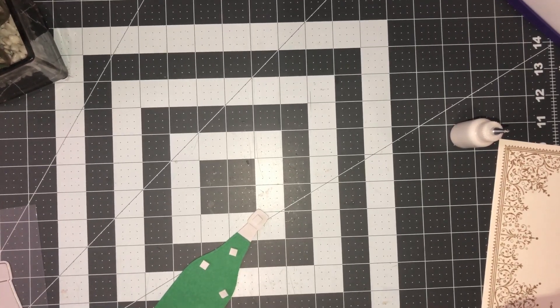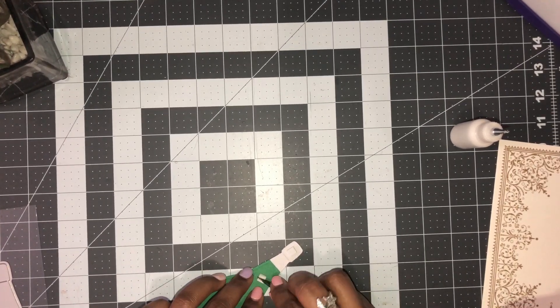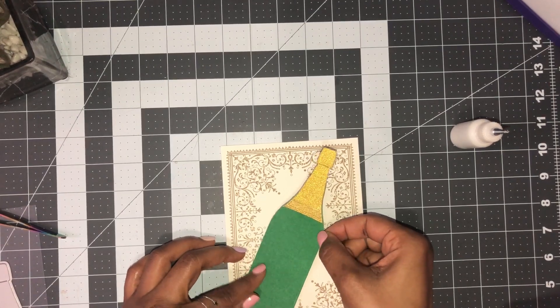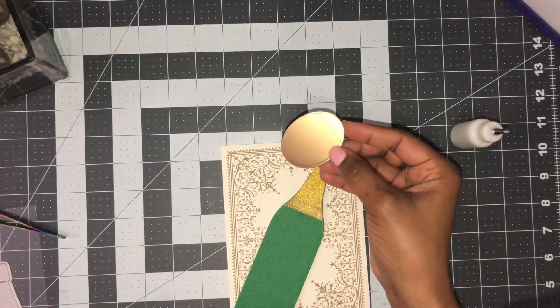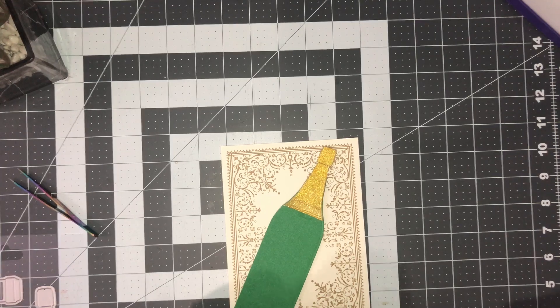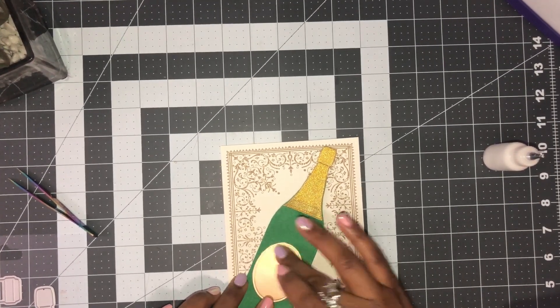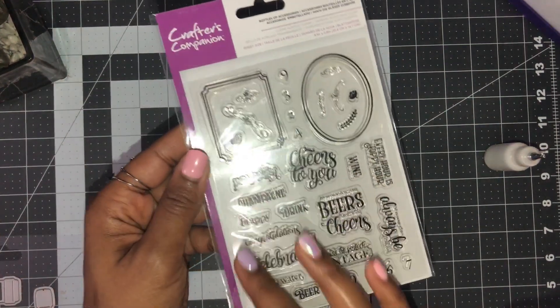I decided to do this one on the card as well — I actually prefer it on the card rather than shaped. Honestly, I have big hands and I love large cards, so that little skinny bottle shape isn't my preference. There's my wine bottle. I cut out the oval shape here and I'm going to place that on. I wanted to show the oval since I already used the square twice. The stamps are included — I stamped 'It's no coincidence beers rhymes with cheers' on the first one.